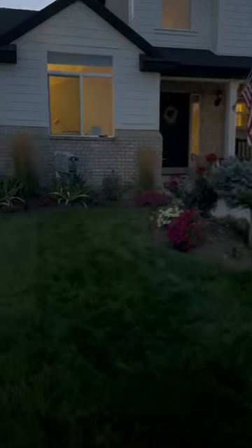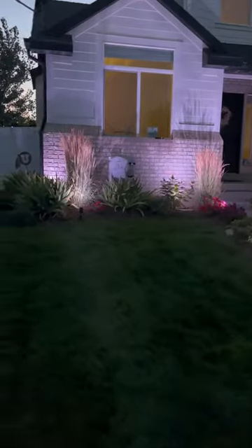Guys, if you have any questions regarding these Lumeri outdoor lights please drop those in the comment section down below. I'll link this to my Amazon store — you can find that in my link tree and I'll also drop the link in the description on YouTube. Thank you guys for watching, y'all have a good day.